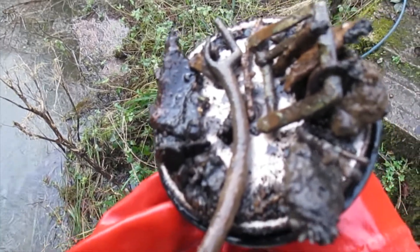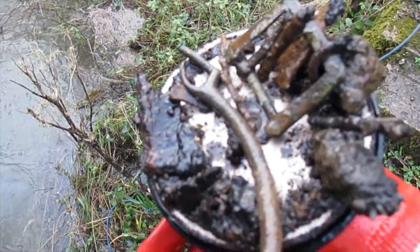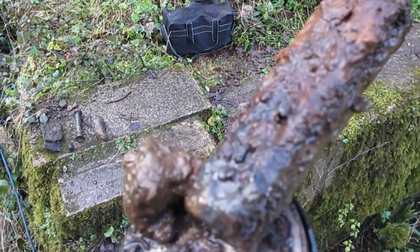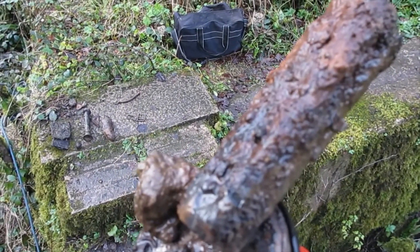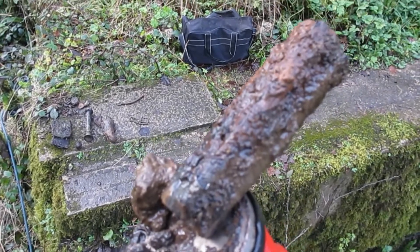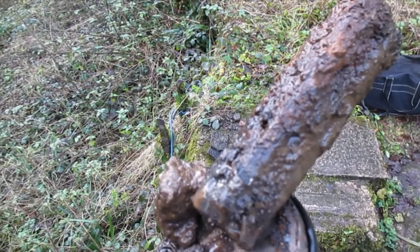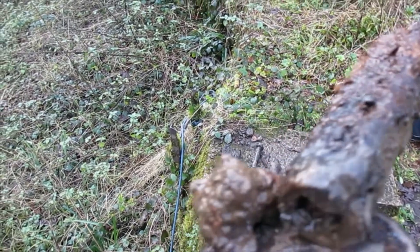An old belt buckle, and this old forky within here, which is a bit strange. For all of those who are watching, don't get excited — this is not a bomb. It is just a sawn off piece of something or other.